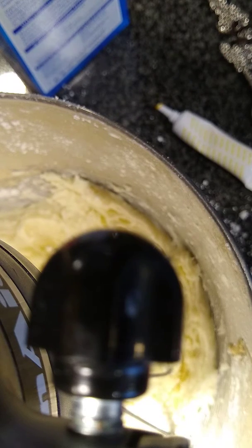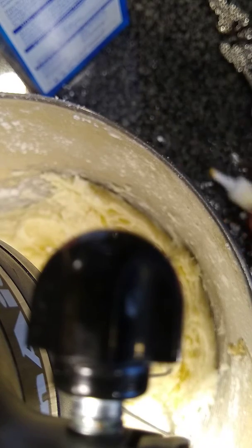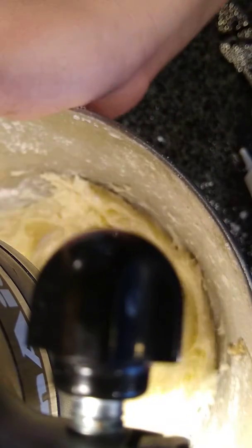If the buttercream gets too, not really liquidy, you can add more milk, but this is perfect. So now I'm going to add the yellow for the yellow part of the school bus.